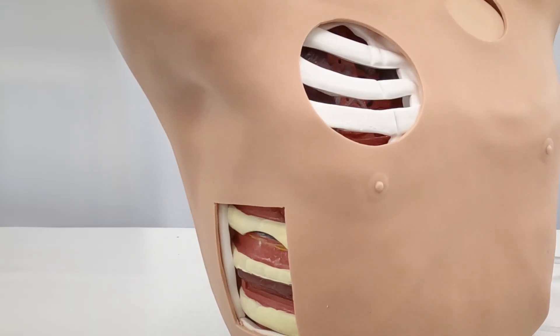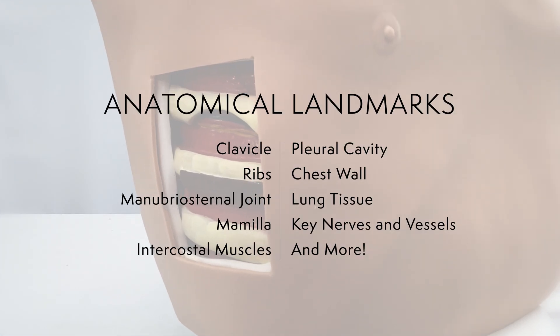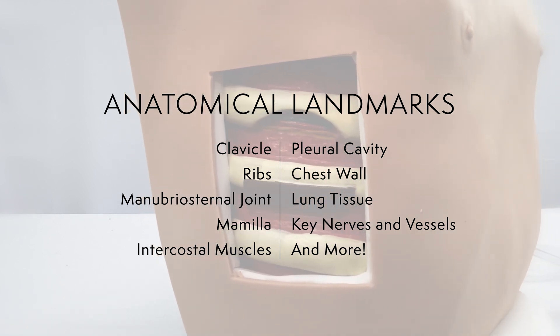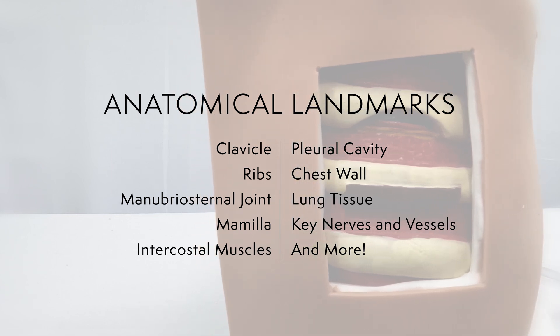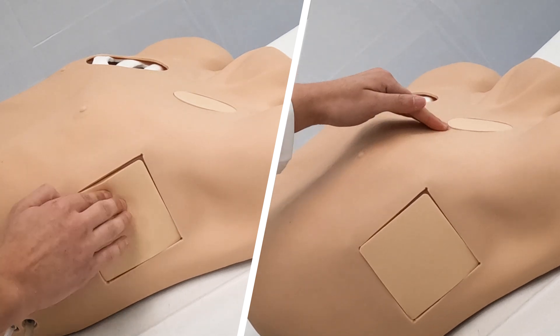The model presents an open visual window of the anatomical landmarks, including the clavicle, ribs, manubrio-sternal joint, mammilla, pleural cavity, chest wall, muscle, as well as key nerves and vessels through an open window. This design creates a reference for accurate palpation on the opposite side.